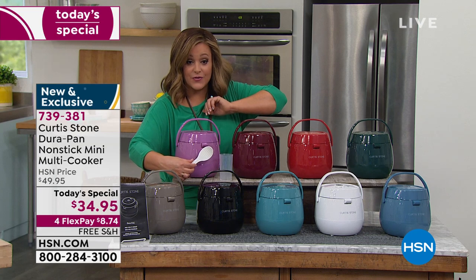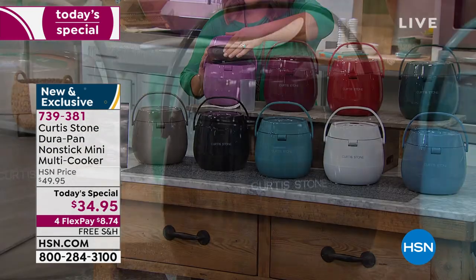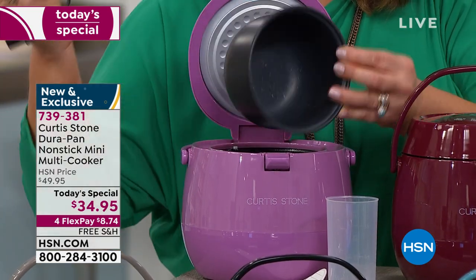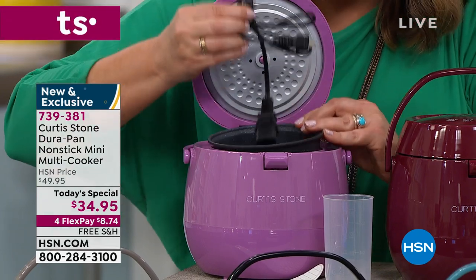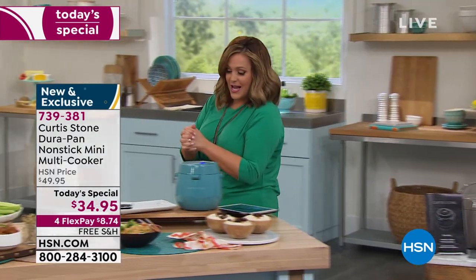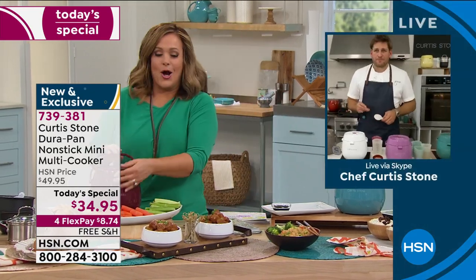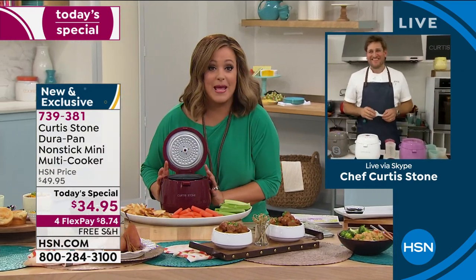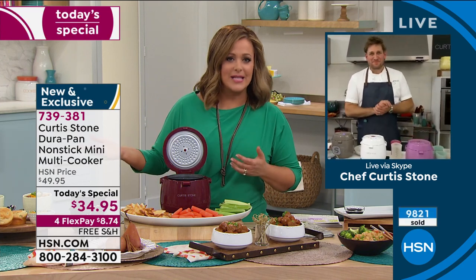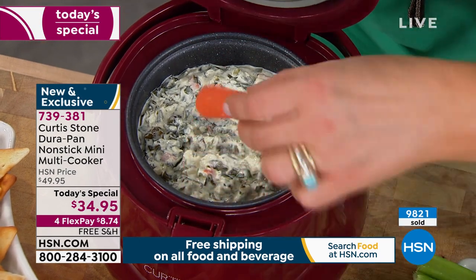Item number 739-381. All that wonderful non-stick that made you fall in love with Chef Curtis Stone is done inside this cooker, so you never have to worry about cleanup. Whether it's perfect grains, the most amazing artichoke dip, spinach dip, fondue, or hot fudge — it does so much more than an ordinary rice cooker. That's why we're at over 9,000 sold.